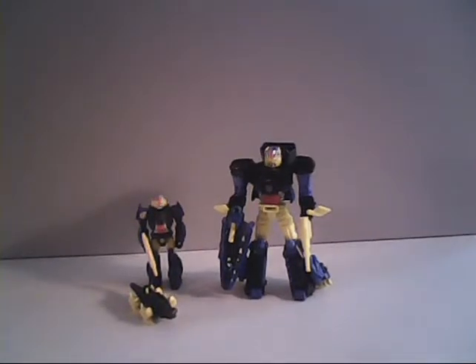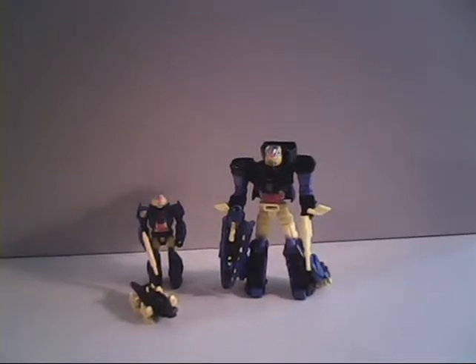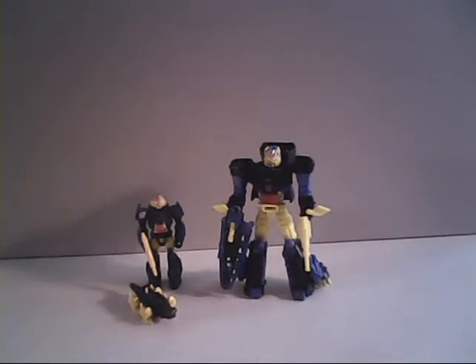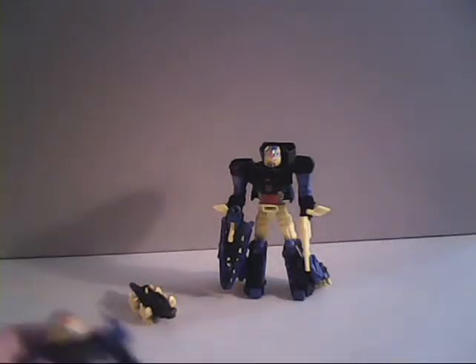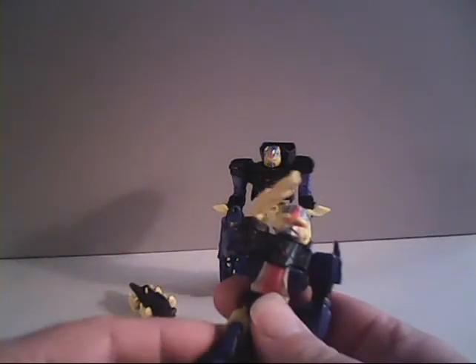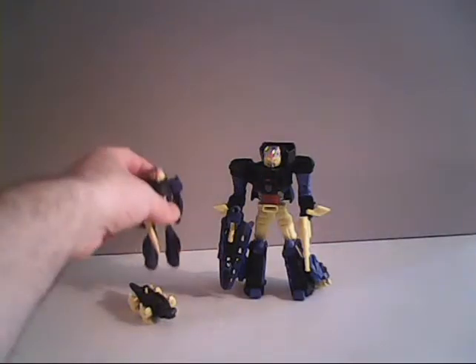For those of you who are collectors of the G1 line, you can immediately tell the major differences between the original and the modern toy. Since the original was nothing more than an Action Master, it was your basic action figure. Basically, you had articulation at the arms all the way around. You could spread his legs out at the hip, or even up forwards, and you could also bend him at the knee. And that was about it. You could also turn his head to the sides, but he could only go about that far either way due to the pads there coming out of his shoulders.